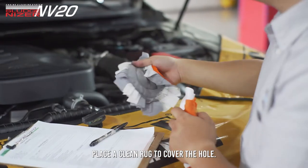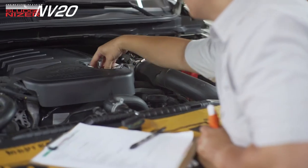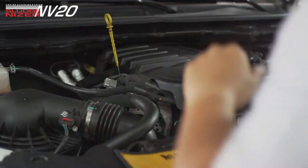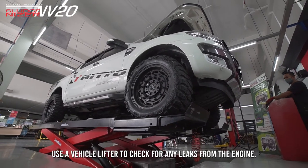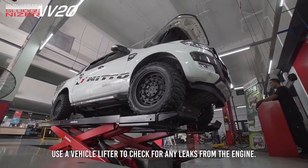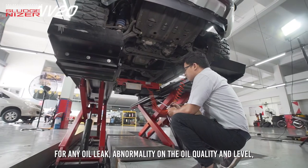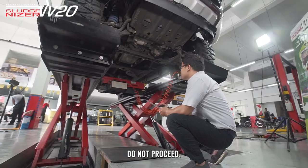Place a clean rag to cover the hole, leaving a space when reinserting the dipstick. Use a vehicle lifter to check for any leaks from the engine. For any oil leak, abnormality of the oil quality and level, do not proceed.